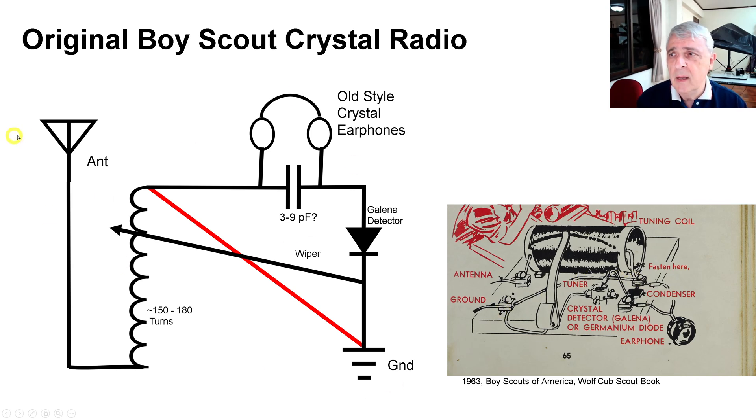So I've drawn the diagram. Here I've got the antenna, which is right there in their picture. Here is the ground, and the antenna then goes through the coil. It goes across here to the earphones — their earphones, their condenser — and then it goes through the detector, which is in this case a Galena detector; I just use the diode symbol. Then across here to the wiper, and then from the wiper to the ground. So this red wire is the thing that I have changed. That's the biggest modification.